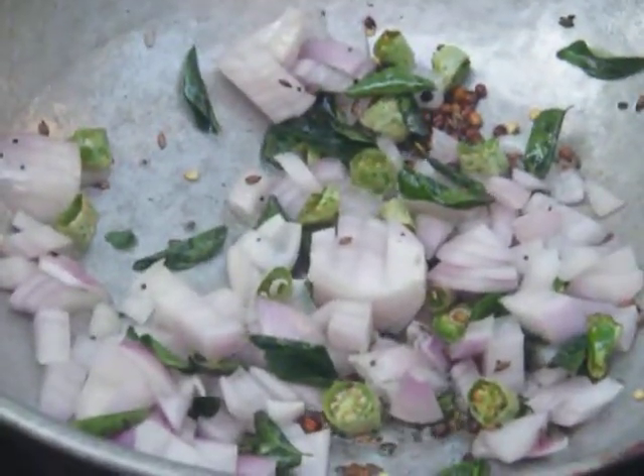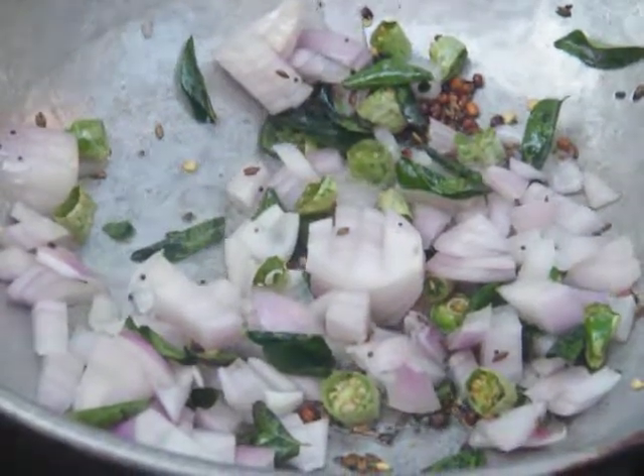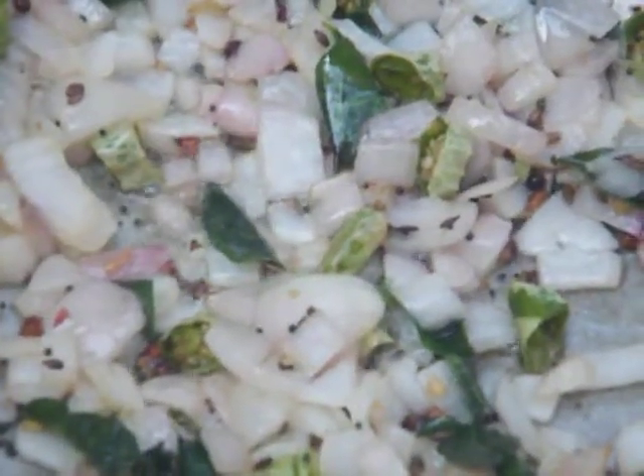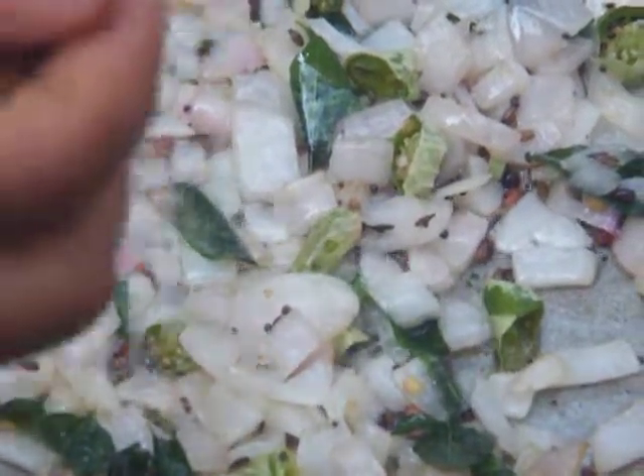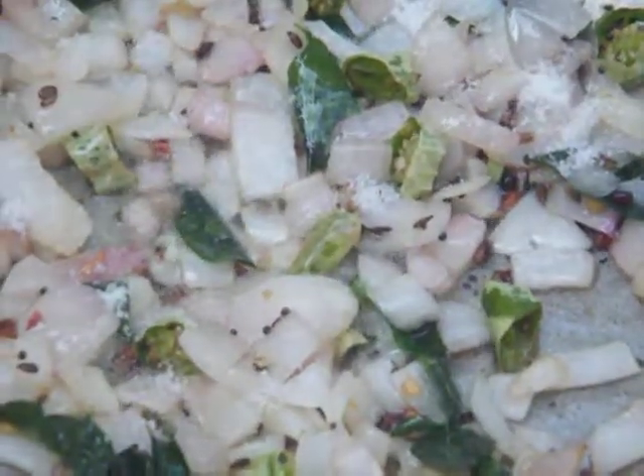Let the onions get fried well. The onions have got fried well — we are going to add a quarter teaspoon of salt. Stir well.